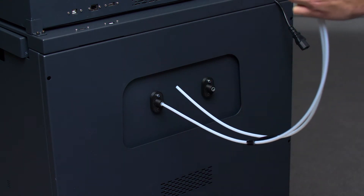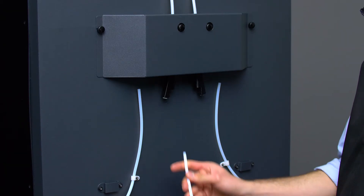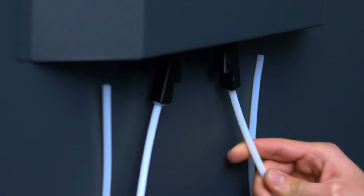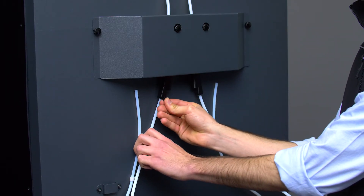Connect the two Teflon tubes to the external outlets that you'll find at the back of the smart cabinet, then connect them to the FRS. Don't forget to attach the coupling clips to the ends of the tubes.